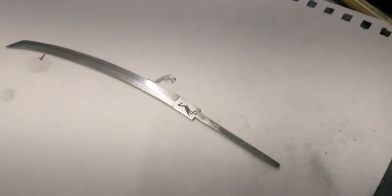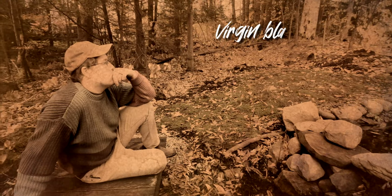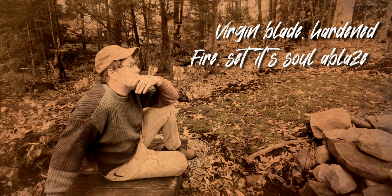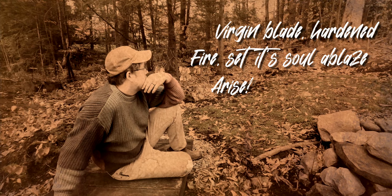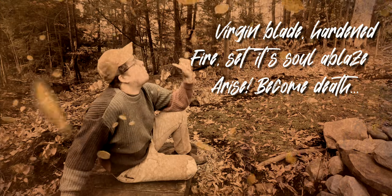Okay guys, we got it done. Check that out — I don't know if it will focus very well, let's see if we can get in the light. And we are going to temper the sword near my waterfall that I made. You know, it's a Japanese sword — I think I need to come up with a haiku. Virgin blade, hardened fire, set its soul ablaze, arise, become death. This has been a quick haiku with your host, Joseph Fowler.